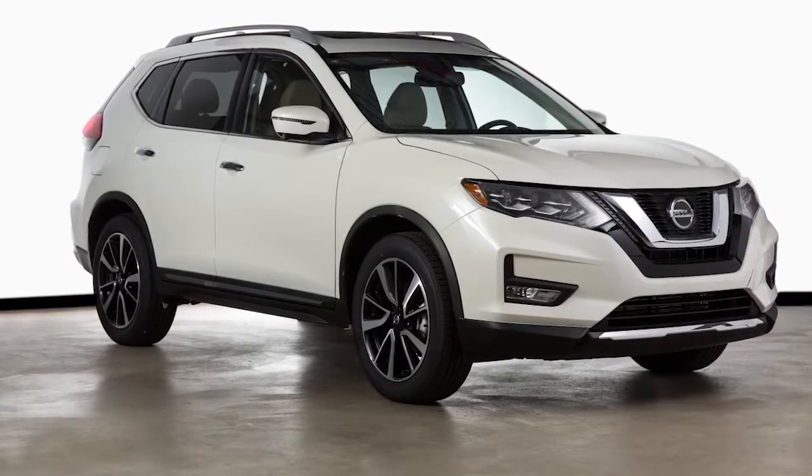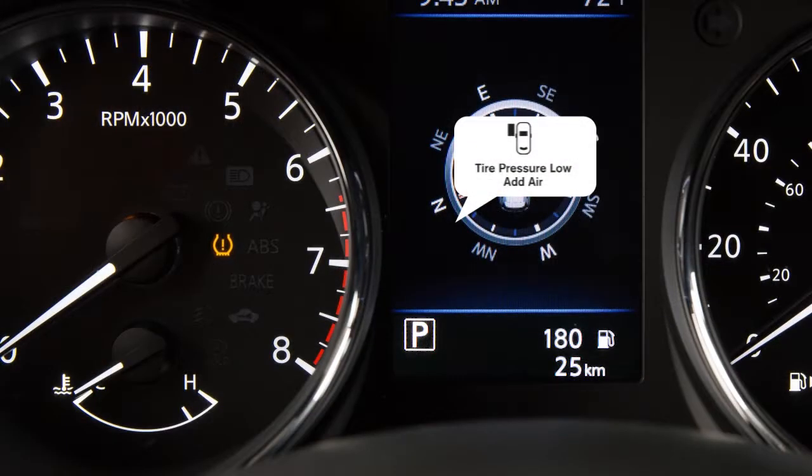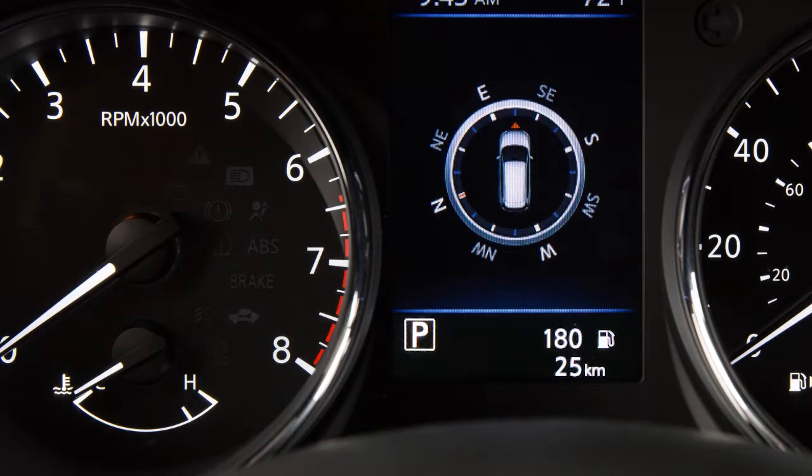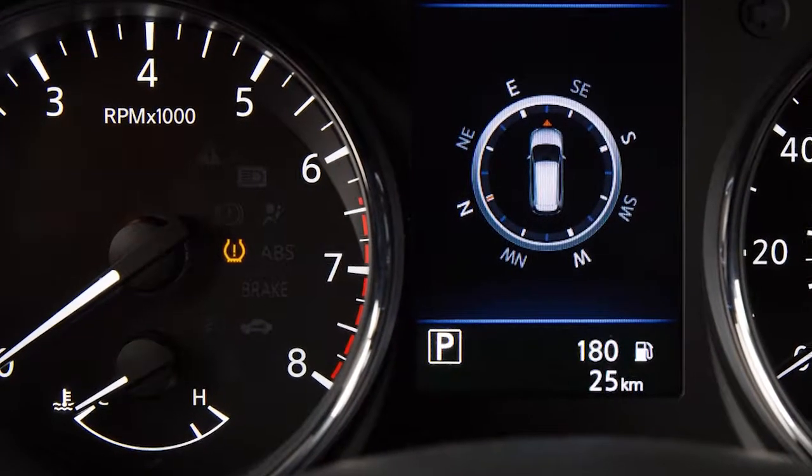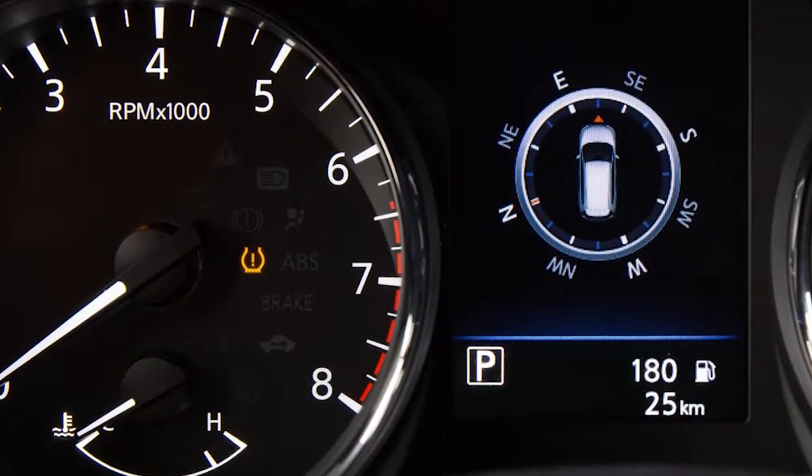When the pressure reaches the correct level, the horn beeps once. After tire pressures are adjusted, drive the vehicle at speeds above approximately 25 kilometers per hour and the warning and indicator light will disappear. If the low tire pressure warning light flashes for approximately one minute and then remains on after you turn the ignition on, the TPMS is not functioning properly.